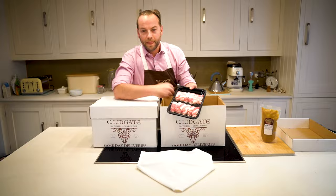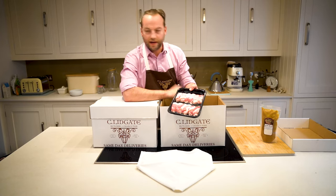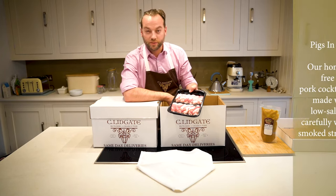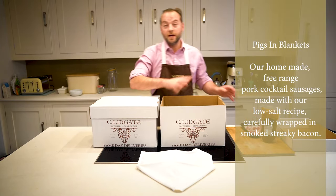Family favourite: pigs in blankets. You can never get enough of these — absolutely love them. It's got to be a real Christmas treat. You'll find these, just open the packaging, in the oven, 45 minutes, done.